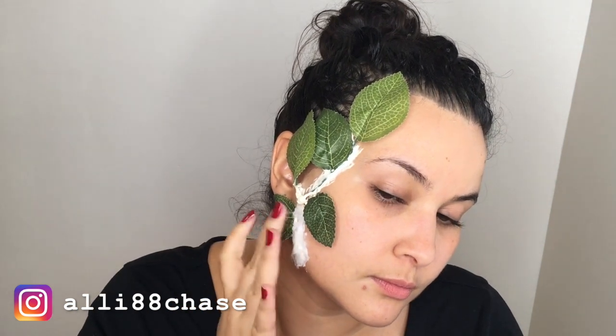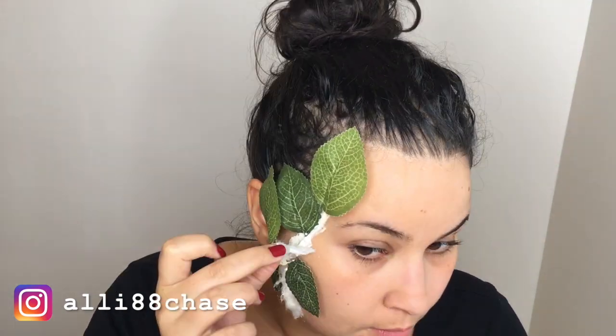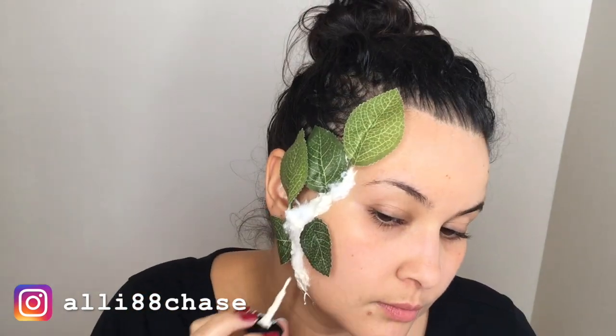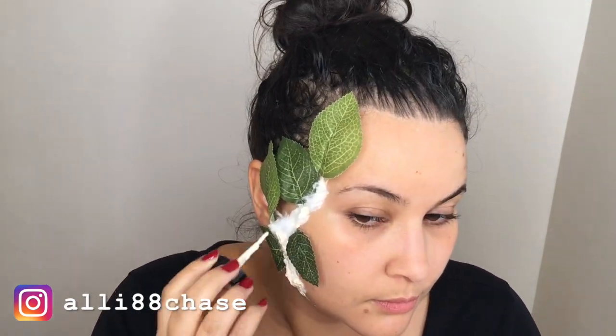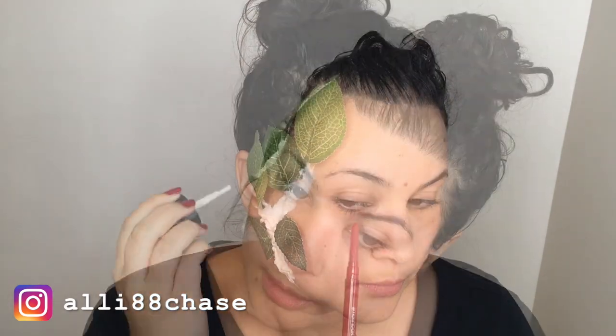I placed the cotton on top of the liquid latex while it was still wet. This helps add texture and makes it look more skin-like. After placing the cotton, pat it down so it kind of melts into the liquid latex. Once all the cotton was laid down, I applied more liquid latex on top of that.